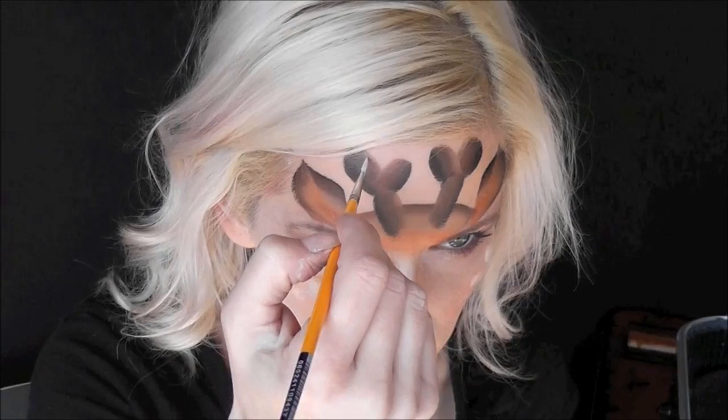Now I'm just going to use my finger, since the paint was still damp, to make some little dots on my cheek. If you had a small dauber you could use that, or you could use a large paint brush, but I wanted these to be softer so I'm just using my finger.